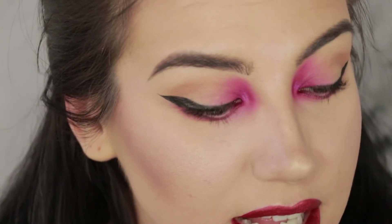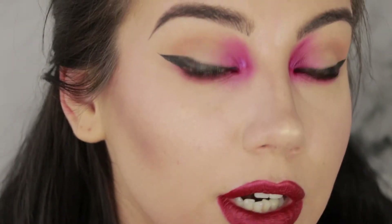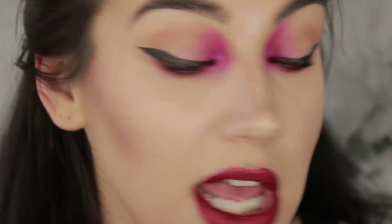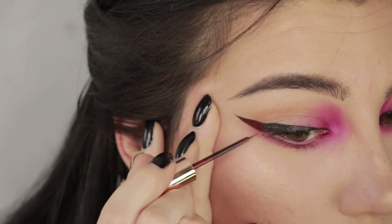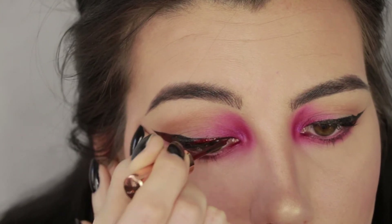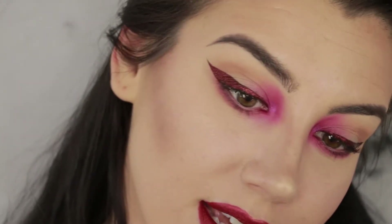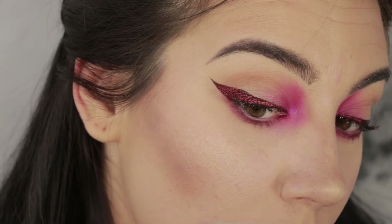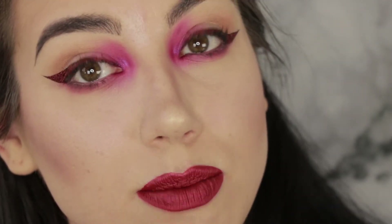I am too annoyed with myself that I didn't use the Dazzle Liner, so I pulled off my lashes and I'm going to try the shade Cool Jewel over my black liner. I understand that's not the ideal way to do a first impression, but it's what I'm going to do. Oh my gosh, I'm so glad I did that — look at how pretty that is! That is so gorgeous. Okay, no regrets, not even one.